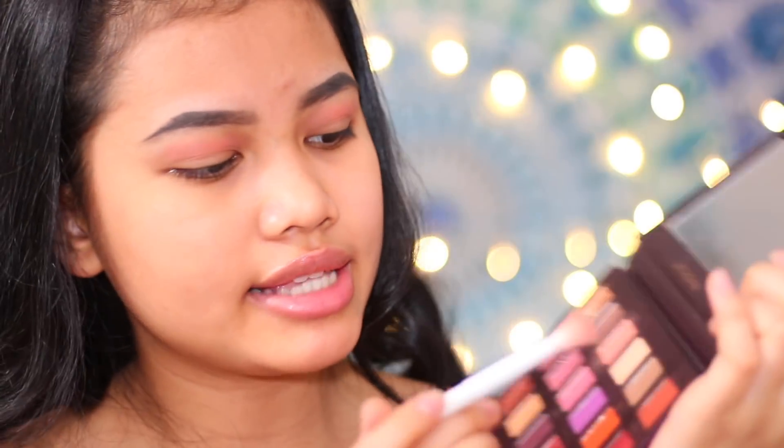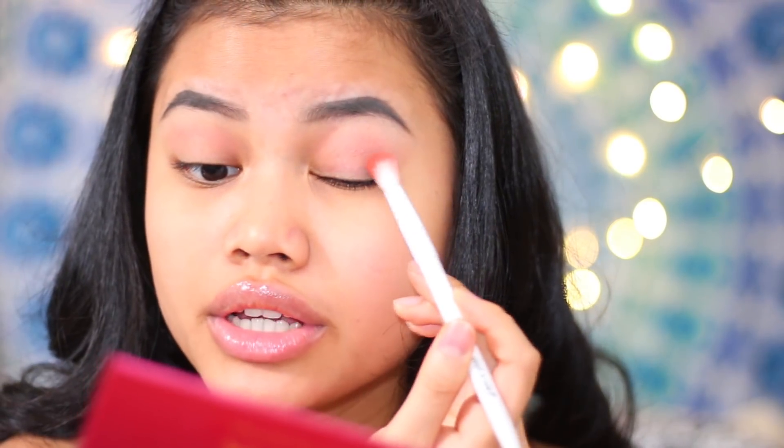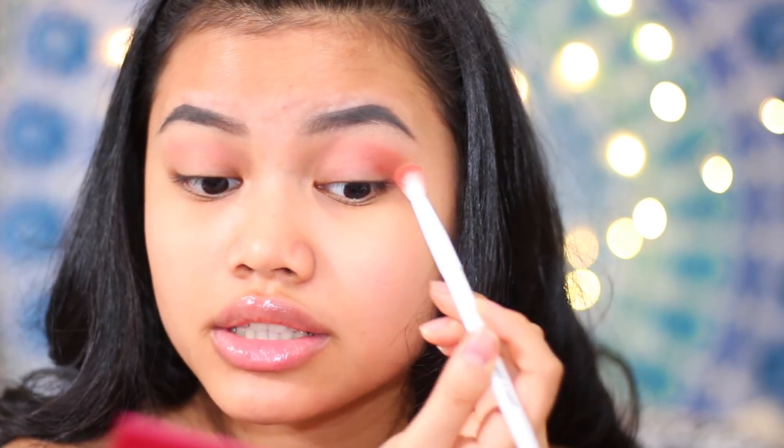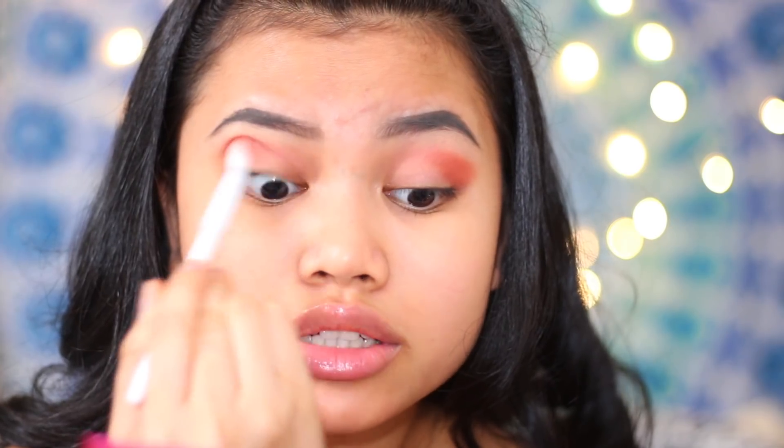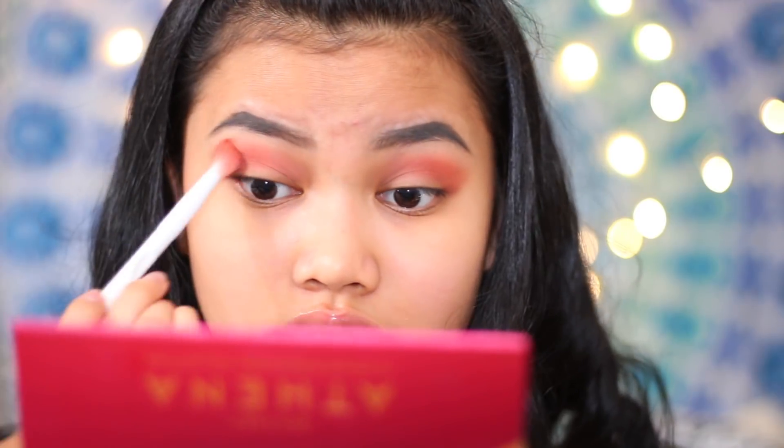Now I'm going to use a deeper red shade right here. I only use like 2 or 3 eyeshadows just because I don't have time for too much. I don't like my eyeshadows to be too harsh — just like I'm going to school. That is pretty much it. Nothing too glam, nothing too serious.